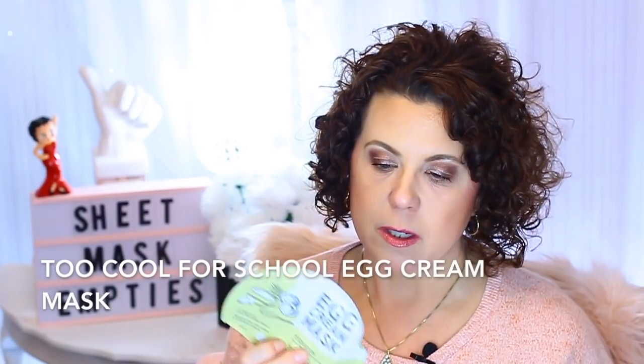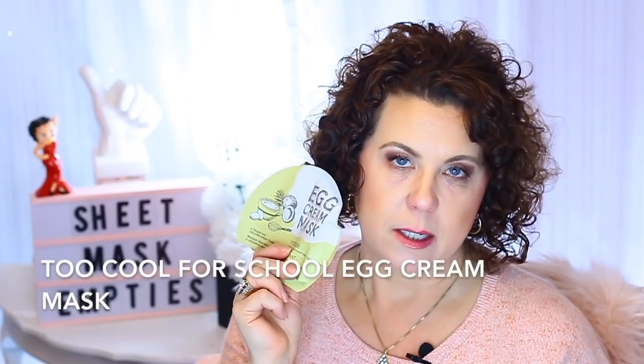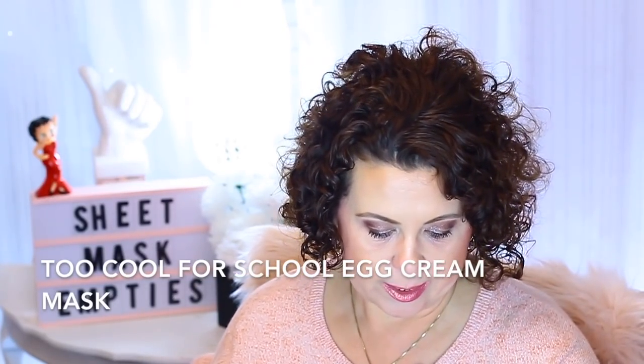Once I used the mask, I was able to use the remaining essence as a nighttime moisturizer for two nights after — very, very hydrating. Then here's another one of my favorite sheet masks: from Too Cool For School, it's the Egg Cream Mask. Very hydrating — will keep you hydrated for several days after you use it. You can get these at Sephora, and every once in a while I'll come across them at TJ Maxx or Marshalls. I do like those.